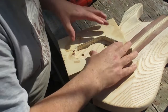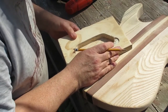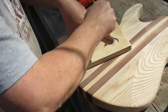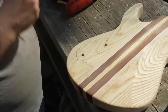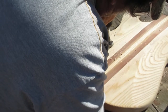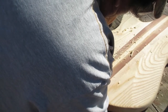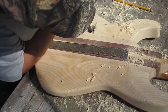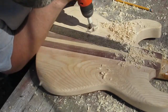Now I'm placing the template on the body to try to locate as best I can where I want the cavity, and I'll take a pencil and mark an outline so that I know where that cavity is going to be. Then I'm going to take this larger forstner bit — this is one and a quarter inch — and I'm going to hog out as much material as I can, being careful not to go too deep.